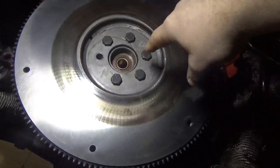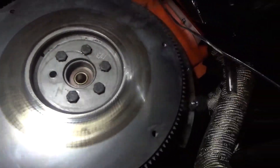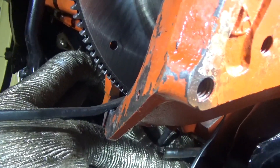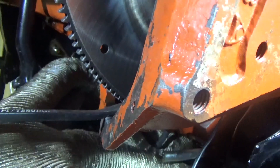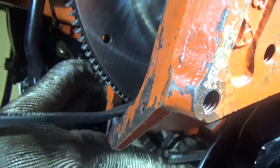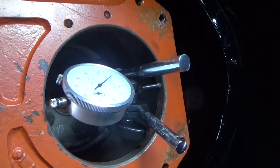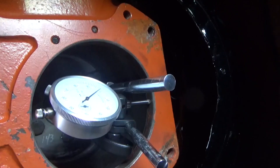Before we did anything, I wanted to measure where the center of the bell housing was in relation to the crankshaft on the back of the block. In order to do this, you need to take one bolt out of the flywheel so you can mount the magnetic base for the dial indicator. Then you use a pry bar or screwdriver to rotate the engine clockwise through the entire 360-degree rotation and take measurements at 3 o'clock, 6 o'clock, 9 o'clock, and back at 12 o'clock.